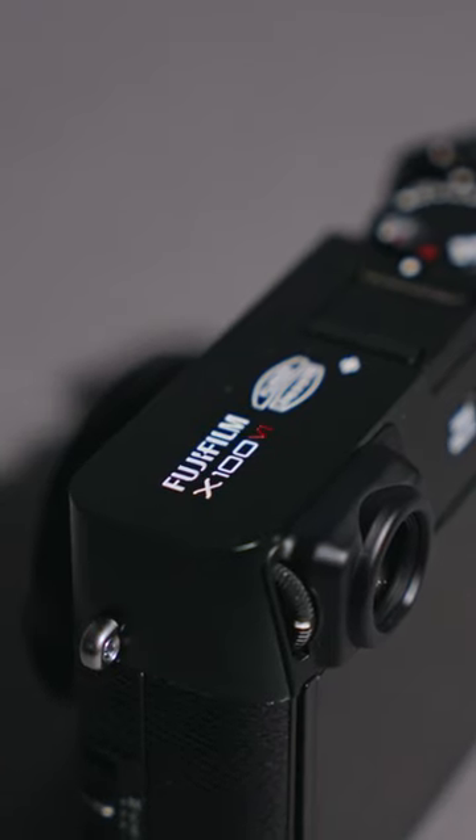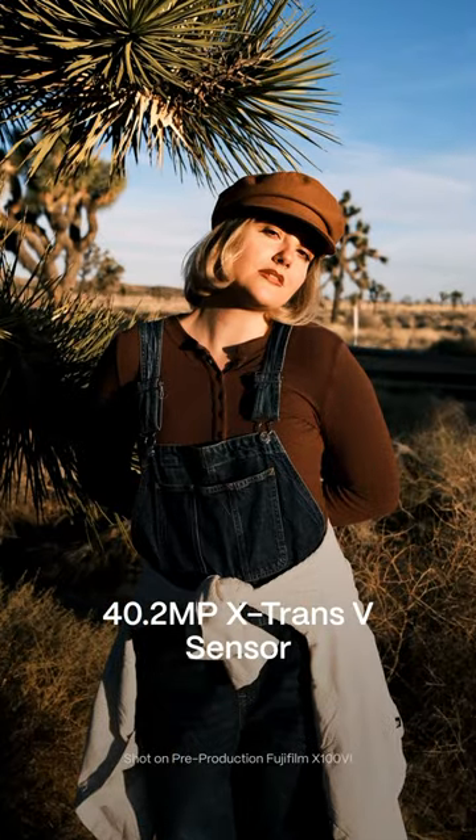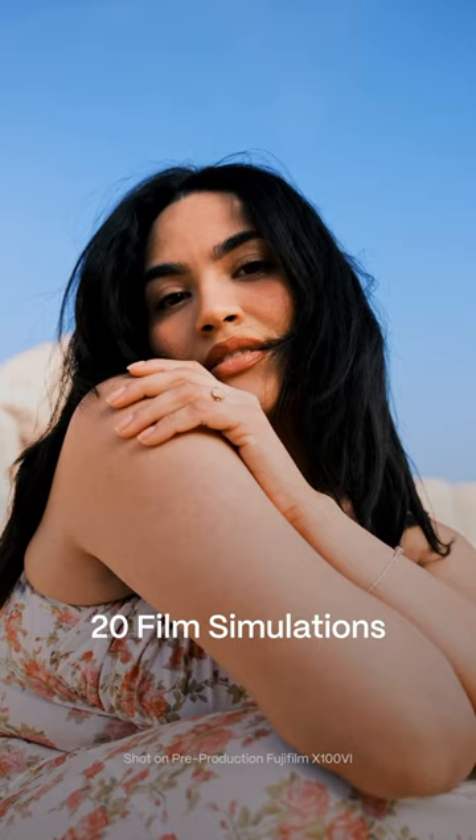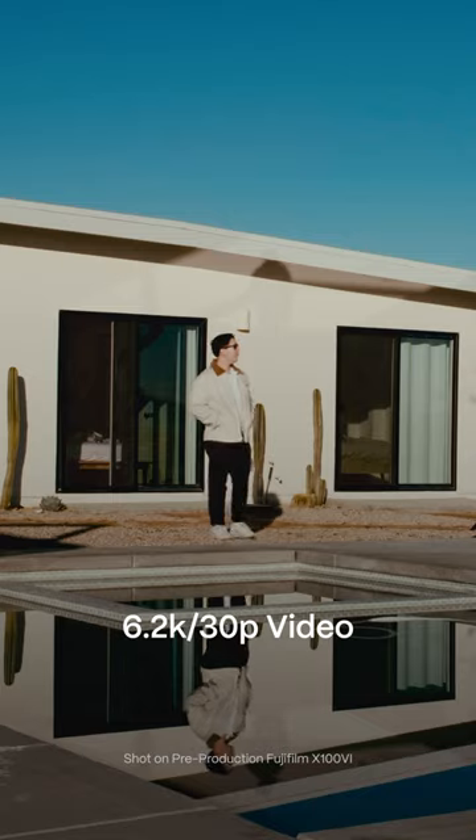The camera we've all been waiting for is finally here. You get tons of detail with this 40 megapixel X-Trans 5 sensor, 20 amazing film simulations, up to 6K 30p video,